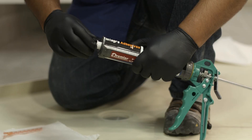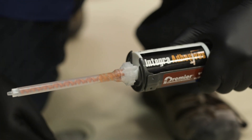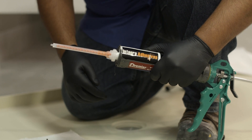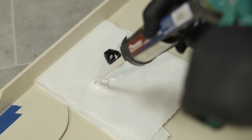Next, remove the cap and insert the mixing tip into the 100 milliliter cartridge of adhesive provided by IMPRO, which will fit into a standard caulk gun. Since the single water barrier would be covered by the wall panels, the color does not need to match. Pump a small amount of glue onto a paper towel to ensure the glue is flowing smoothly.